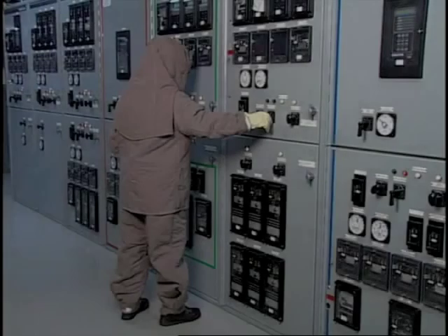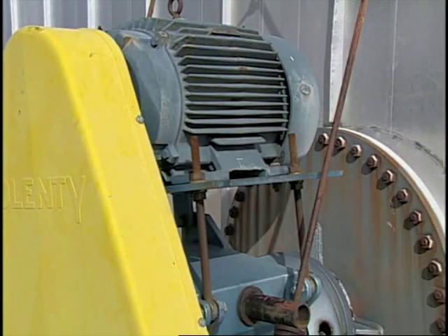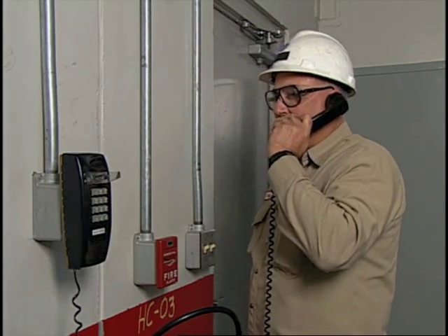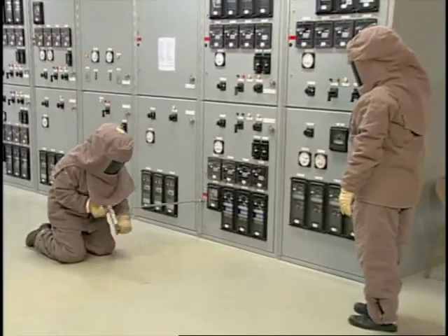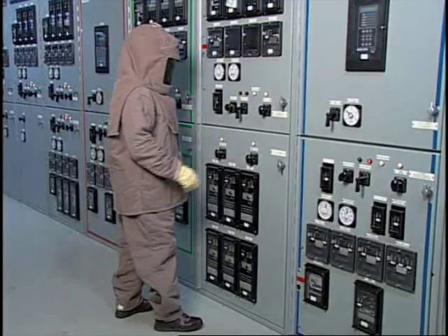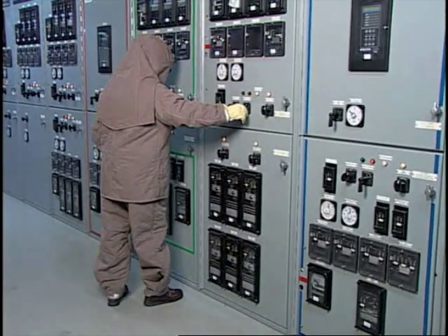Operating the wrong breaker affects normal plant operations in unexpected ways. Equipment may stop, then restart without warning. Results can range from minor inconveniences to injury or fatalities. If the wrong circuit breaker is operated, report it immediately and do not re-energize the breaker. Always open, rack-in, and rack-out circuit breaker switches with doors closed. Whenever possible, operate breakers from remote control switches. If remote control switches are not available, stand to one side and turn your face away from the breaker when opening or closing it.